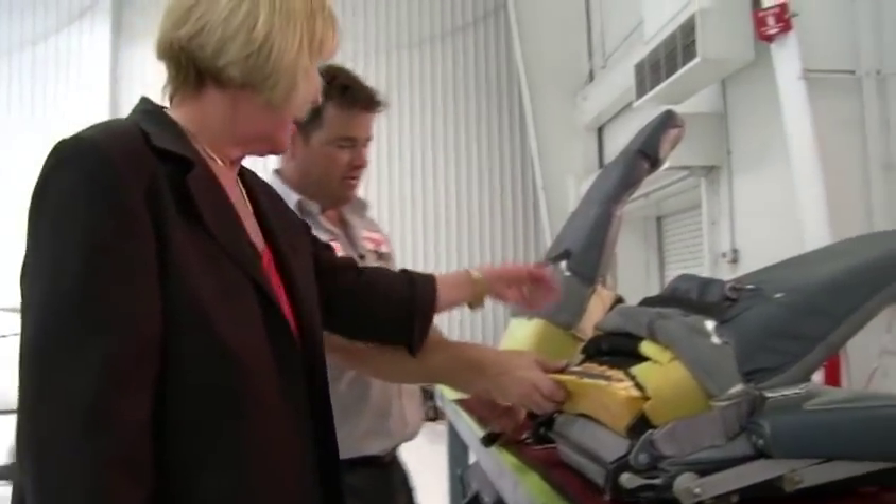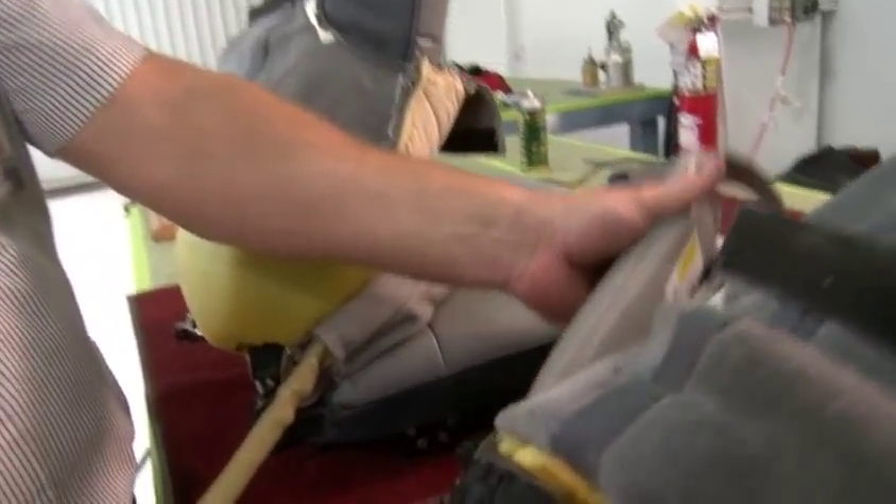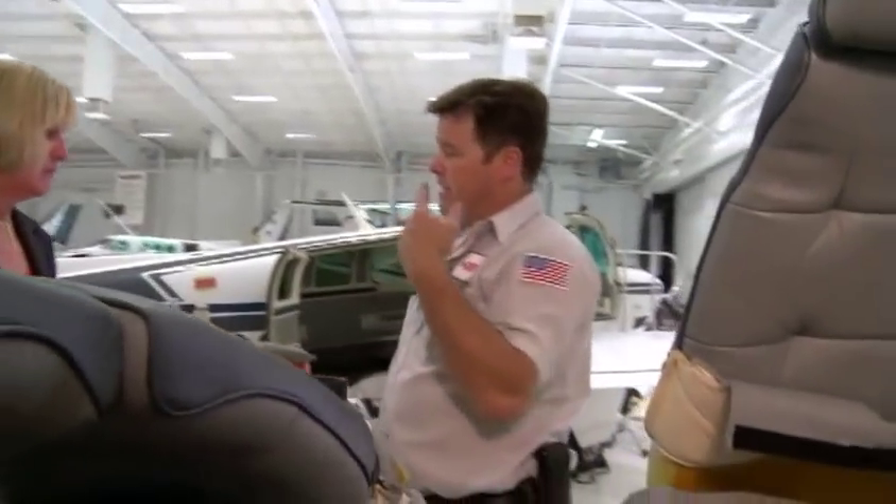The cost to install the most advanced aviation restraint available is less than most avionics upgrades, depending on your service center and its labor rates. I don't think there's any better way to spend that kind of money, and it's not that much. When you think about it, it's your life.